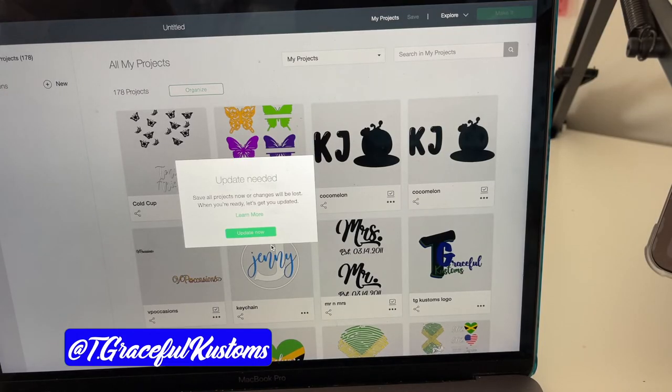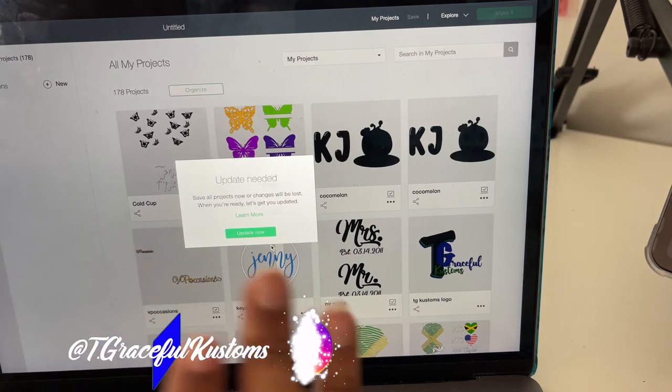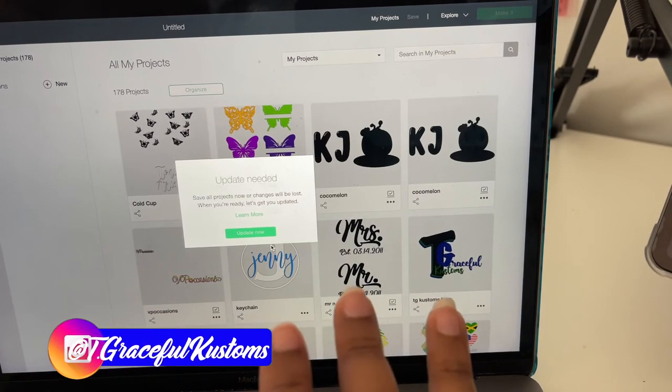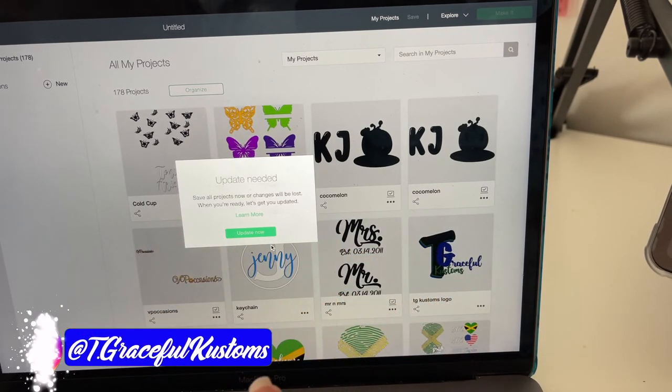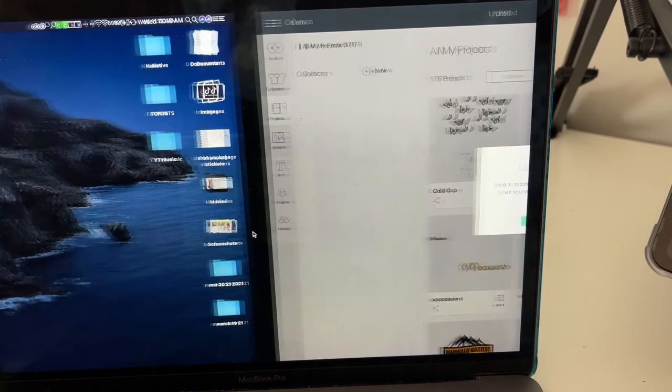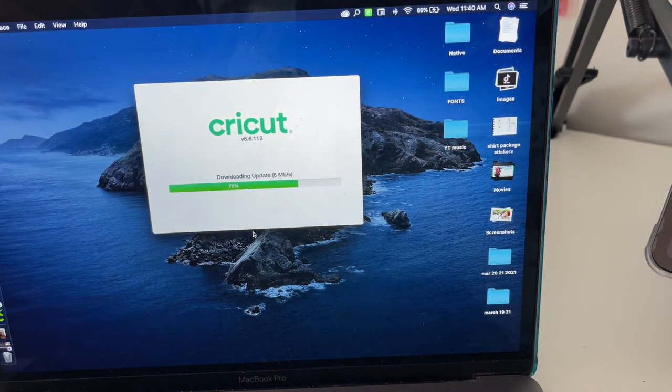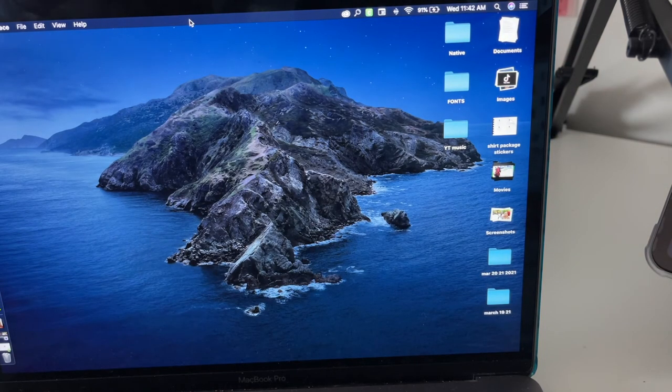Let's go! Every time I open Cricut Design Space on the laptop, it needs to be updated. Literally every time. Now that the update is complete, we're going to go ahead and continue opening up Cricut Design Space.